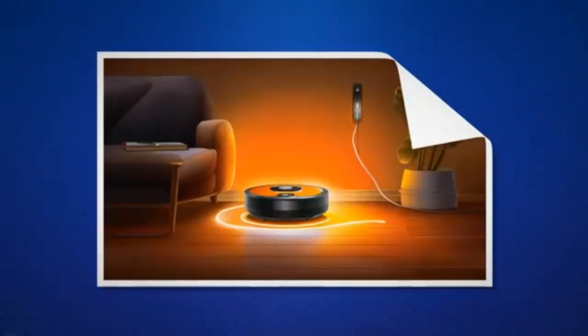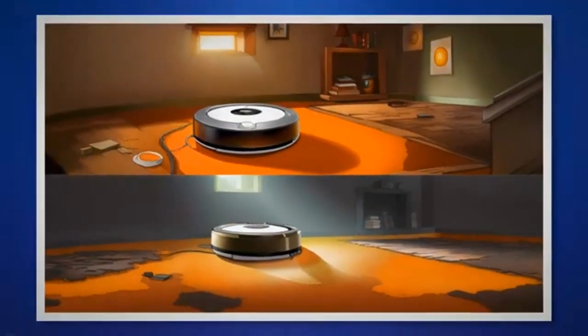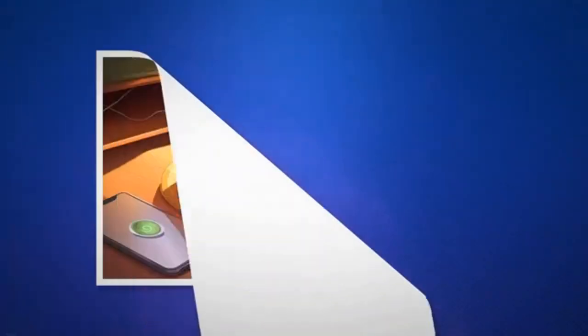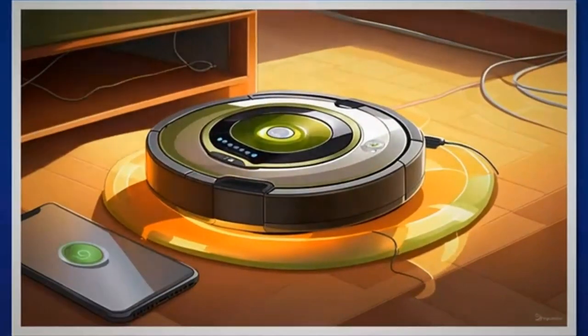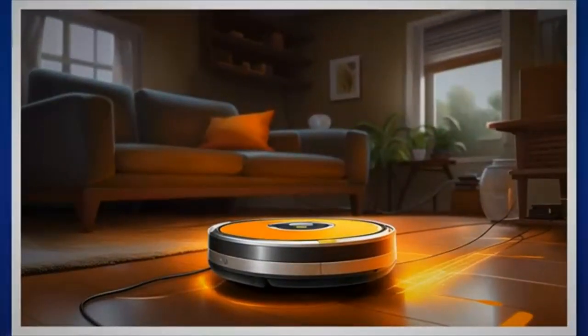Inspect the connections between your Roomba and the charging dock. Ensure that the charging contacts on your Roomba are clean and free from dirt or debris. Similarly, check the contacts on the charging dock and clean them if necessary. Make sure there is proper contact between your Roomba and the charging dock for efficient charging.